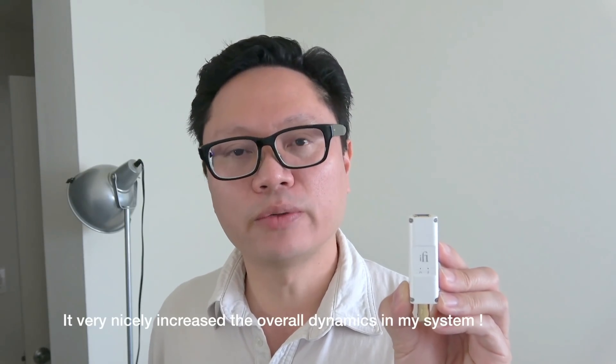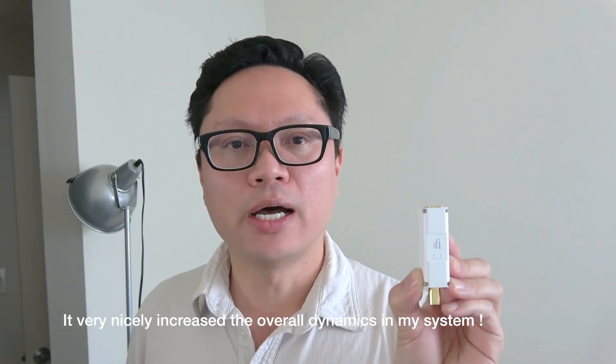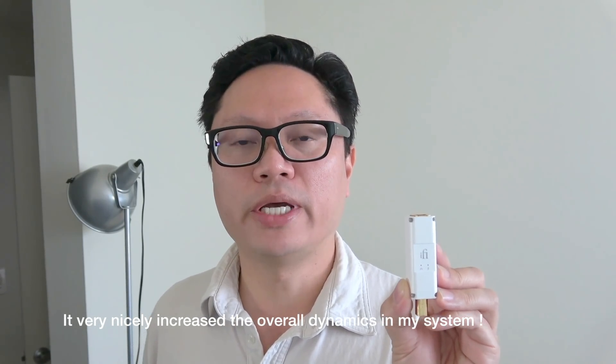The thing that I like about this one is it doesn't seem to change the sound signature very much. Other devices can sometimes smooth out the sound a little bit, which I generally like. But this one has a little bit more crispness — a crystalline sound signature. The sound differences you'll hear will depend on your system, your hearing, and the DAC you're using. With the iPurifier 3, I did hear increased dynamics without a significant change in overall sound signature, which I really appreciate.